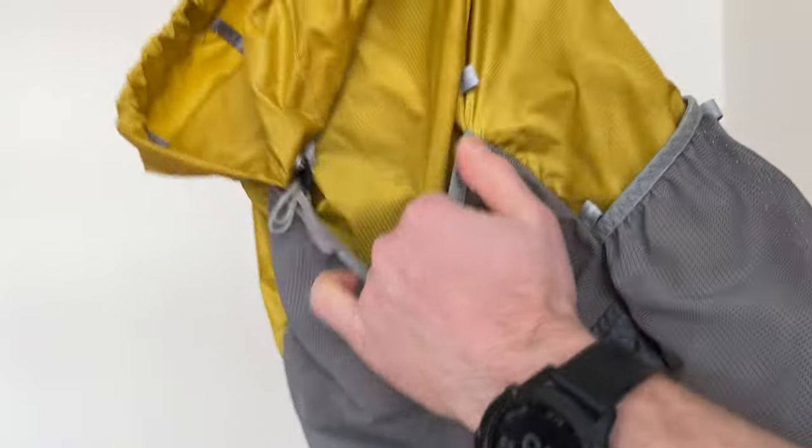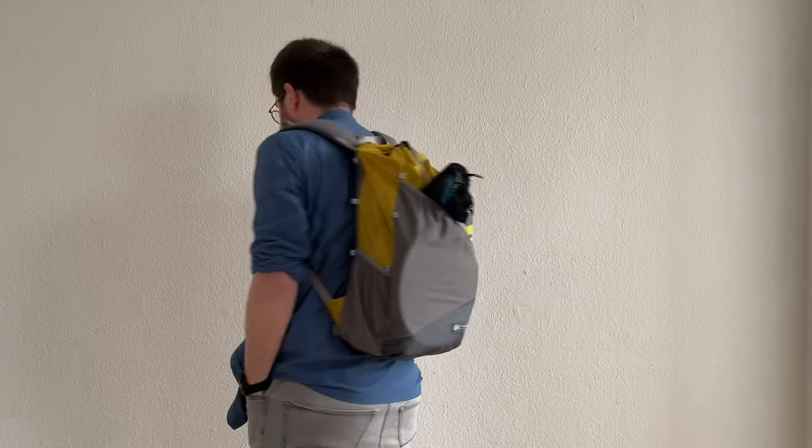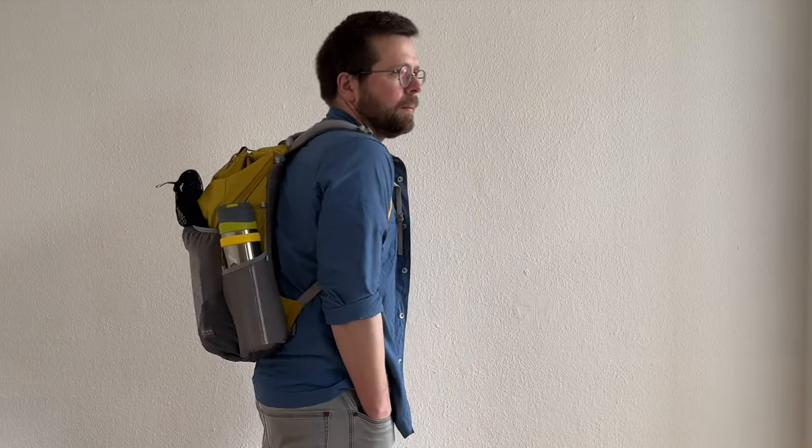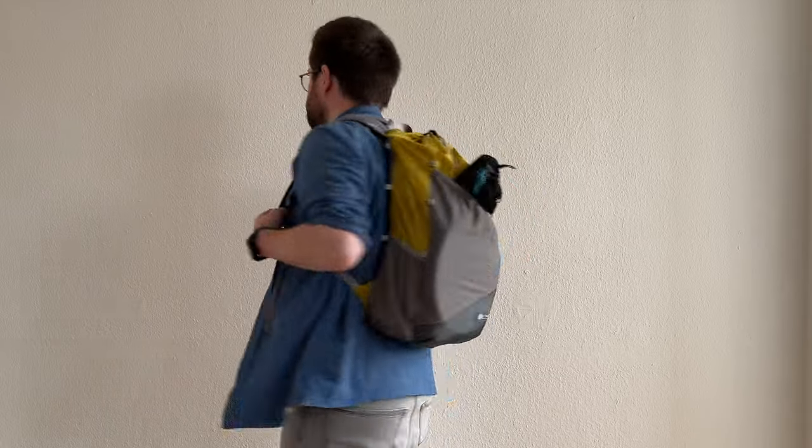My verdict: it's an excellent backpack and undeservedly overlooked by reviewers. With this video I tried to change that situation, so god forbid Gossamer Gear decides to stop producing it.